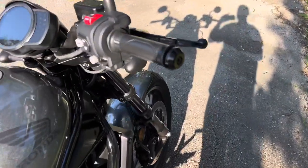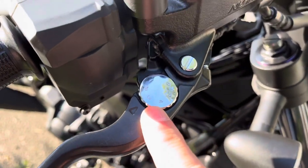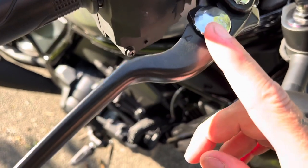Up front here you have an adjustment for your brake — you can adjust the pressure of this brake. I have it set at three right now; it goes up to six.